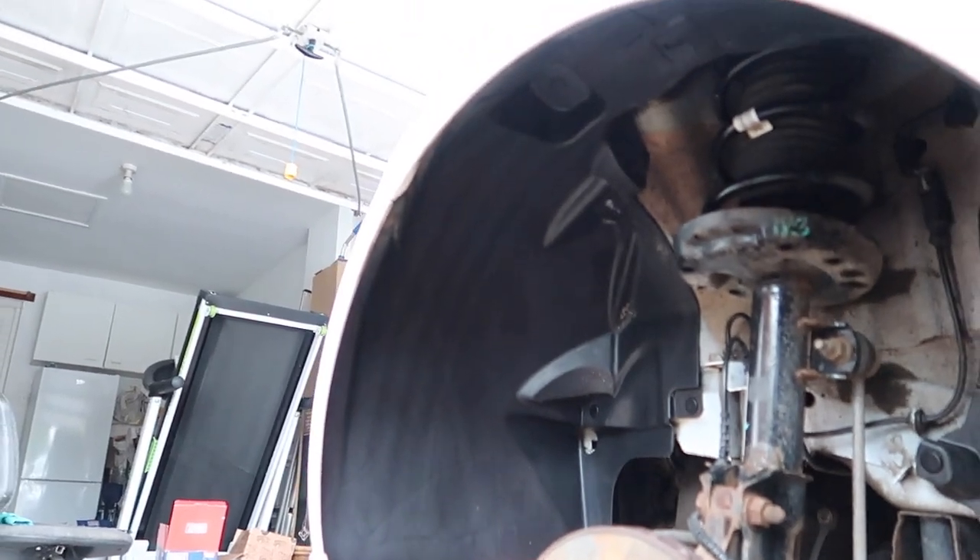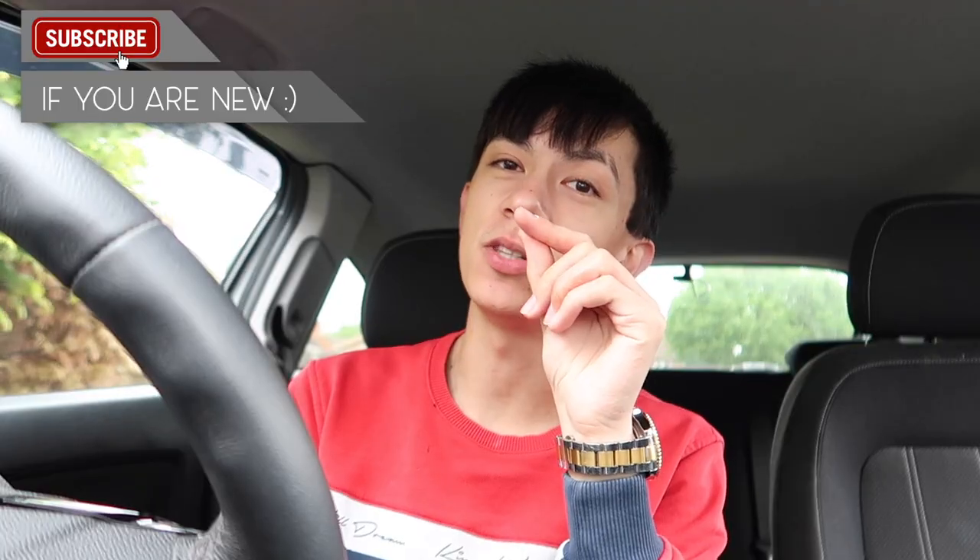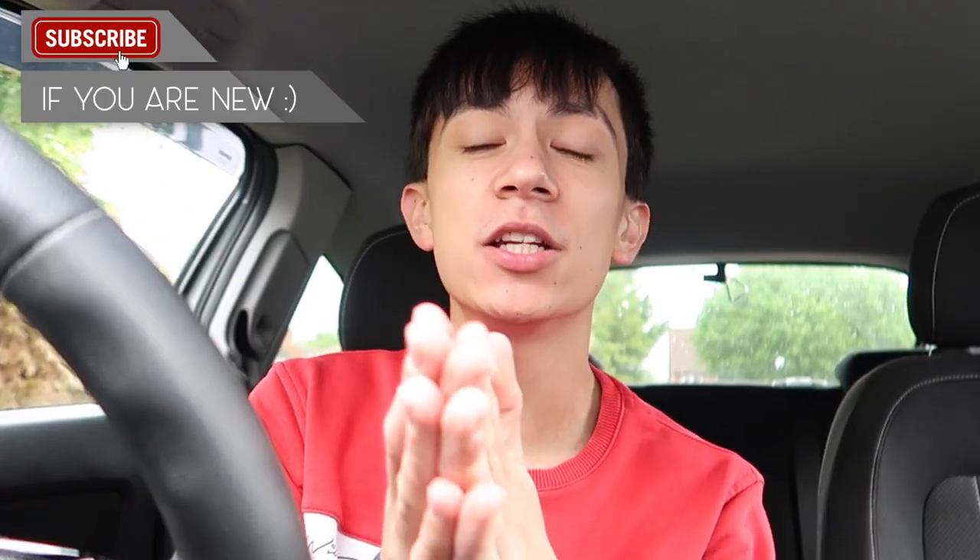Hopefully you guys did enjoy - if you've got to the end of this video then comment 327 and I'll subscribe to you. If you are new, hit the subscribe button. Also follow me on Instagram at the_other_stuff for more behind the scenes and pictures. Thank you so much for watching and I'll see you in my next video.